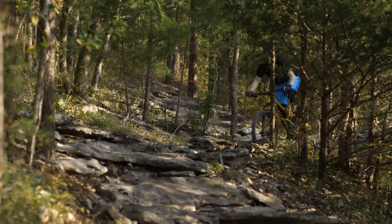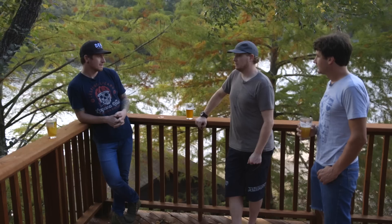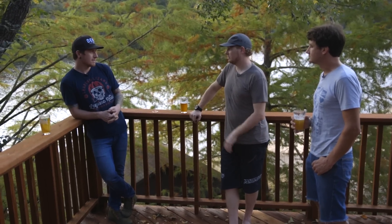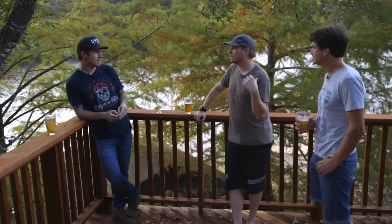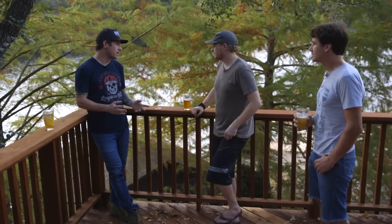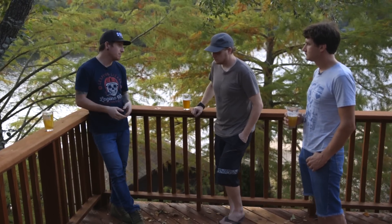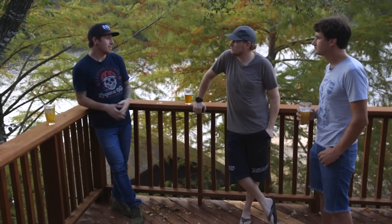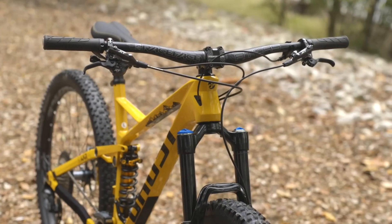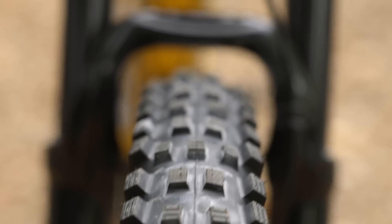I like the 36mm fork on the front — being able to dial that in. The tires: I liked the Magic Mary on the front, that was a nice option. The Hans Dampf on the back isn't my favorite, but it was a pretty smart build overall. The gearing maybe isn't for everyone, but it's a nice cockpit setup with the Race Face bar and stem combo.